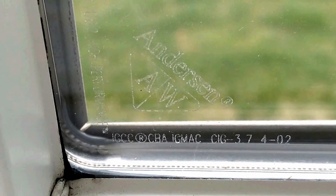In the corner of your window on the inside glass it will be etched. Here it says Andersen. There will be some numbers down the side and across the bottom, and it's those numbers that will define this window to the manufacturer.